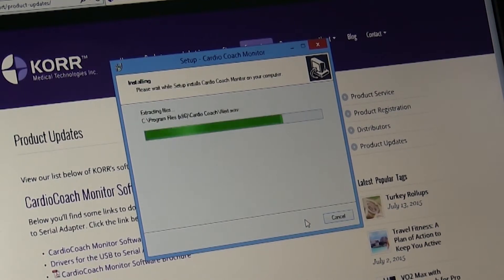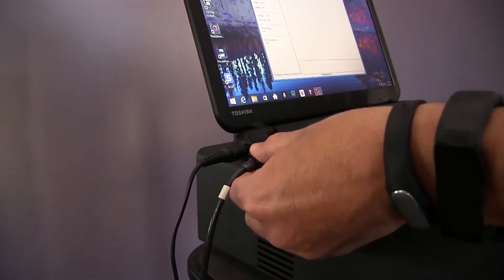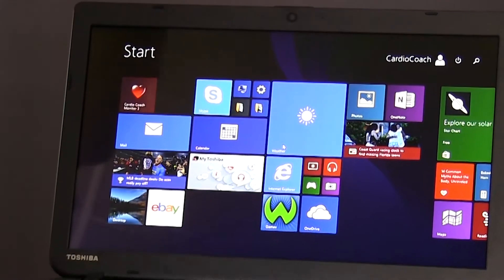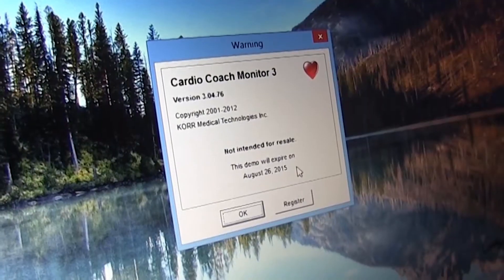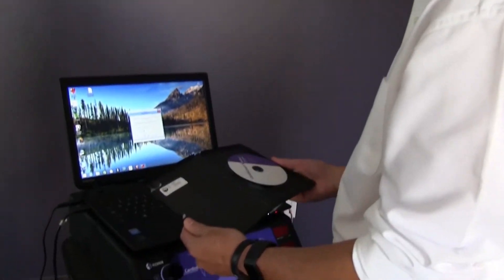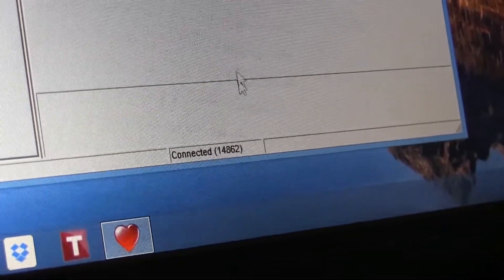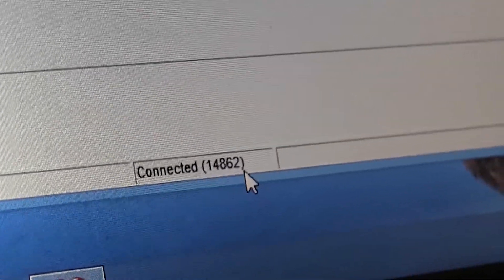After you have installed both the CardioCoach software suite and the USB serial port adapter drivers, reboot your computer and re-insert the USB to serial port adapter. Once all the software is downloaded onto your computer, you will see the CardioCoach software on your desktop represented by a heart icon. Make sure your CardioCoach is connected and powered on before you double-click the icon to open the software. If you have just downloaded the software, you will be prompted to enter the 16-digit registration code found on the DVD included with your purchase. Once the CardioCoach monitor software is opened, you will notice a connection status at the bottom of the window — it should say connected with a five-digit serial number.